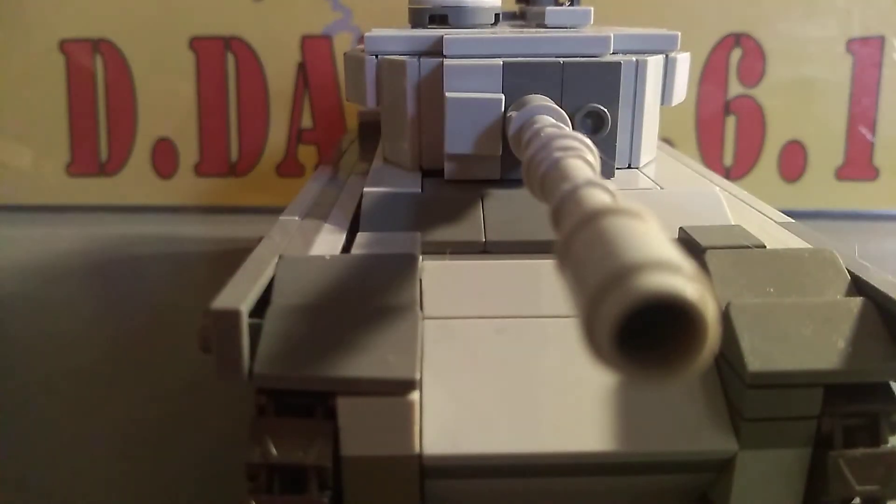It was made in 1945 all the way up to the 60s. The wars it fought: the Korean War, the Vietnam War, the 60s War, and the Yom Kippur War.